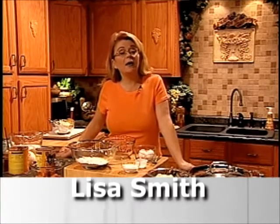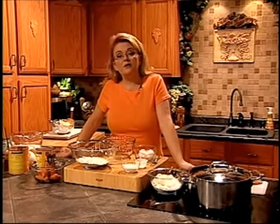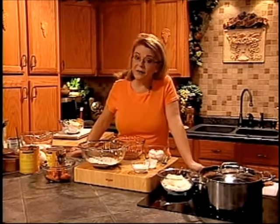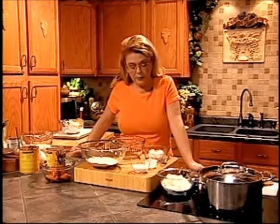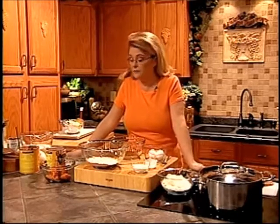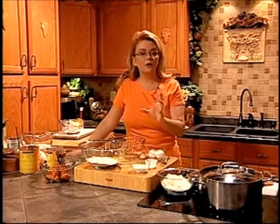Hi everybody and welcome to Everyday Manna. Today we are going to do a show featuring pumpkin. And I know many of you think, how can you cook with pumpkin beyond pumpkin pie or carving the pumpkin? But we are not going to make pumpkin pie. We are going to make three recipes using pumpkin. Pumpkin is a very healthy ingredient — it's full of vitamins, minerals, and fiber, and it's just delicious.